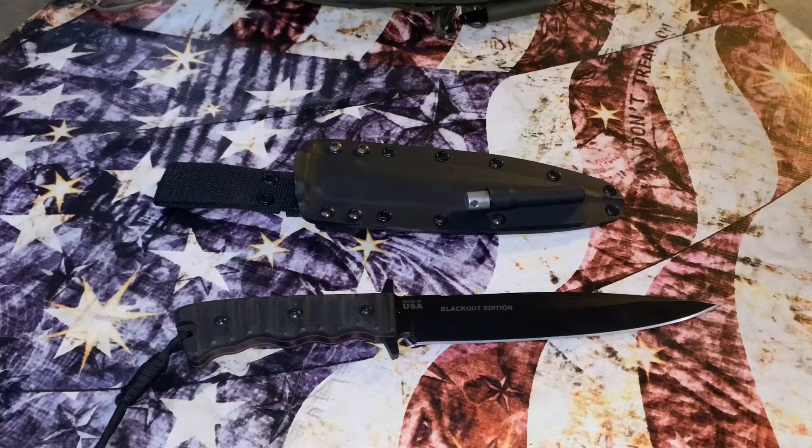Mine came with a leather sheath but I don't have that leather sheath anymore. I do have some sheaths with leather, but I prefer kydex — there are many camps and I tend to go with kydex. The designer is Leo Espinoza.